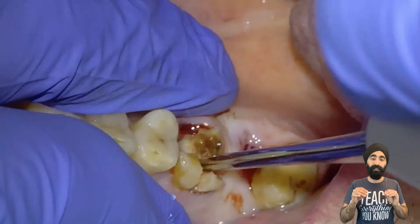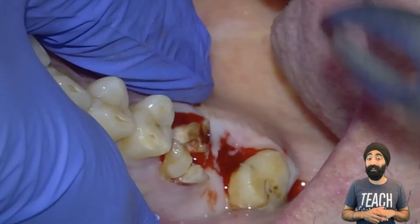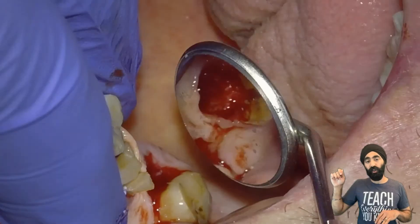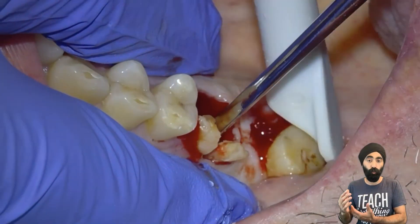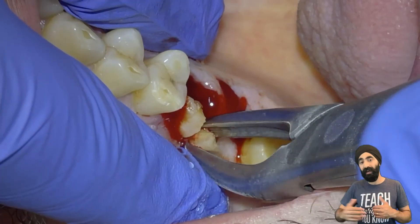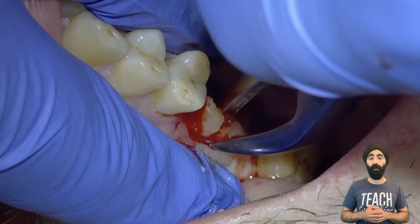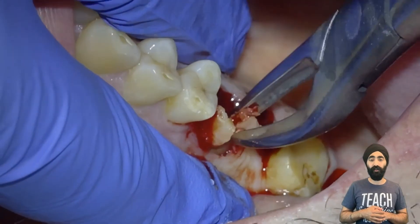The root you remove first is whichever one wants to come out first. You can see straight away it's the palatal root that's becoming mobile first, so I go ahead and remove that — a bit of rotation and it comes out nicely. It also confirms that my section was a good one. In my early days of extractions, my sectioning was hit or miss, but from practice my sectioning got better. Now I'm going to remove the disto-buccal, doing some rotation movements with my root forceps, and that comes out very, very nicely.